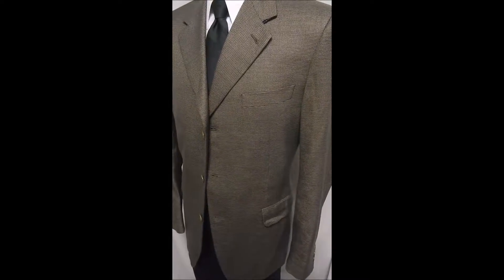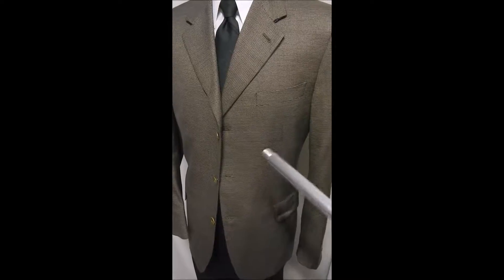Here's a beautiful Canale — it's a mini check, kind of a brown-green, almost an olive. It's a three-button front with flap pockets. Closer look at the buttons and materials: the buttons are convex. It's a beautiful brown mini check. In the back, we have no vent.